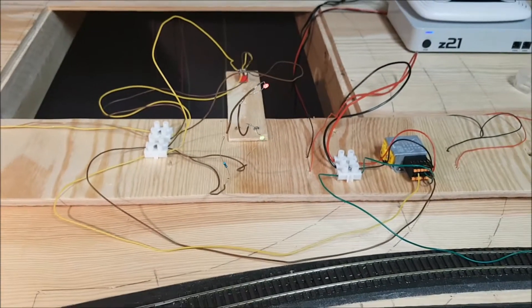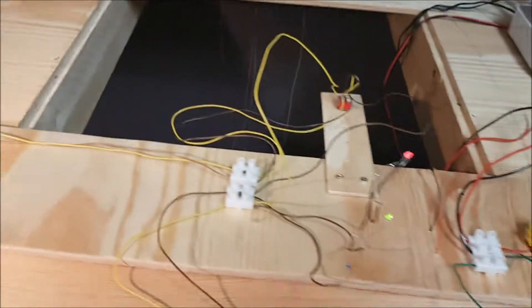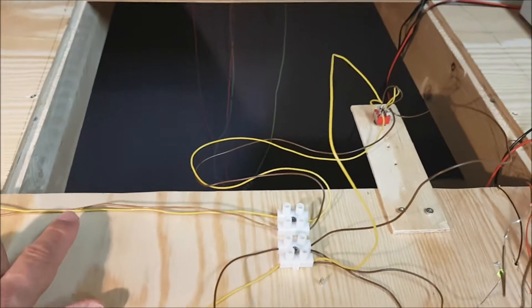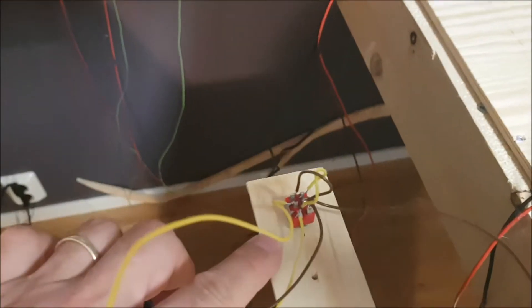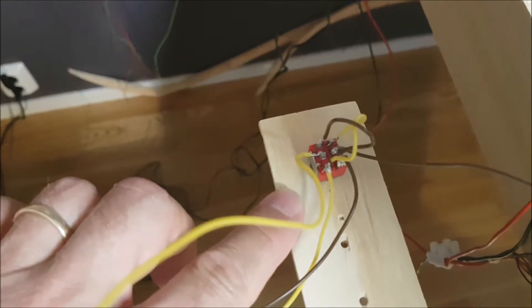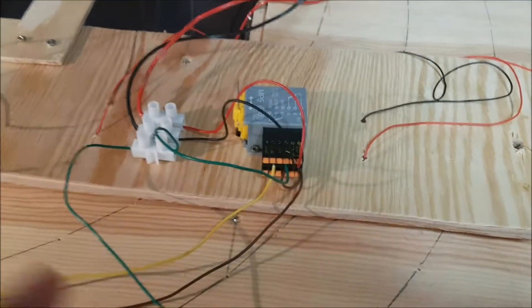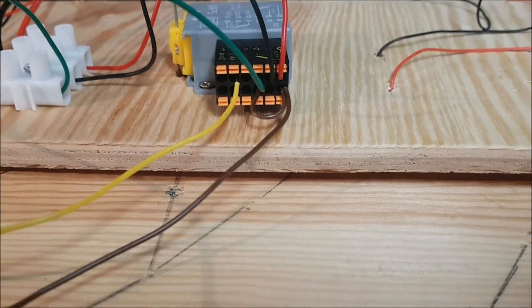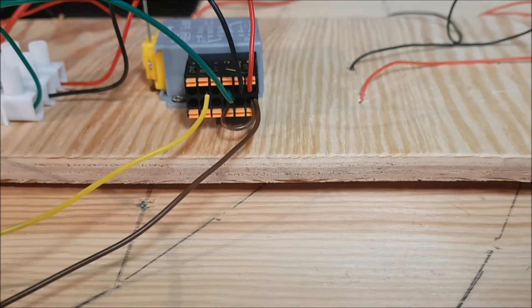This is what the wiring under the test track looks like. The DC power supply is coming in from this yellow and brown wire, which goes straight to the double pull, double throw switch with the cross wiring on top. The wiring coming out of that goes into that block and then out into the MP5 point motor. The yellow and brown wires are exactly as per the instructions for a two-wire coupling.